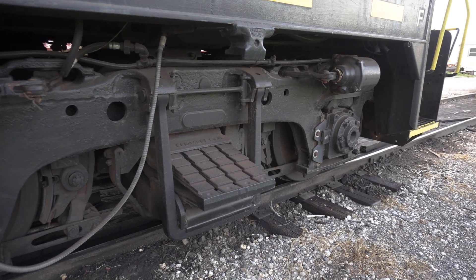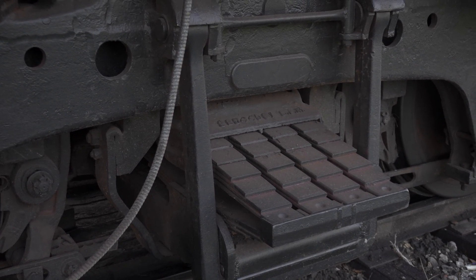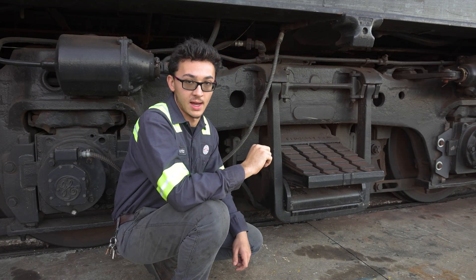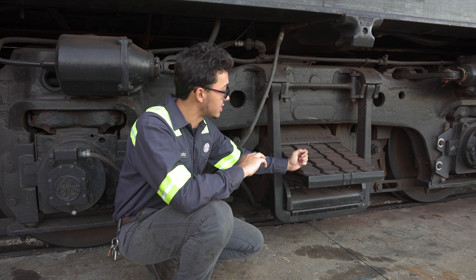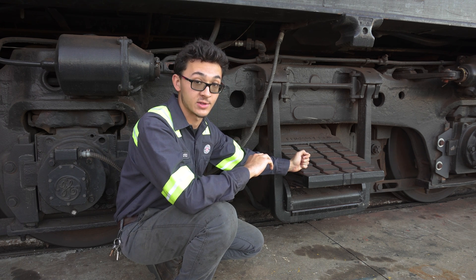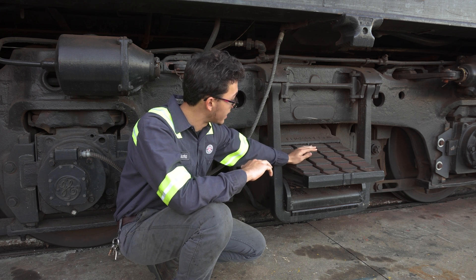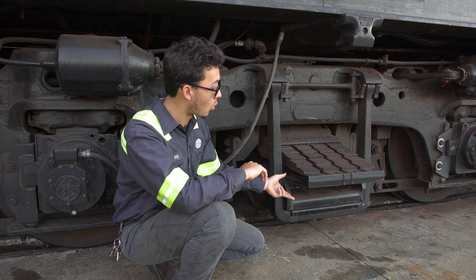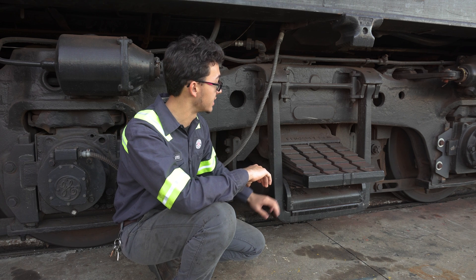These are similar leaf springs, and two are on each of these Blomberg trucks. These leaf springs are actually a culmination of eight sets of leaf springs — this is one unit on a Blomberg truck, but each stack of plates is a leaf spring. There's one on the top, one on the bottom, and four pairs, so there are eight sets of leaf springs in this one unit.